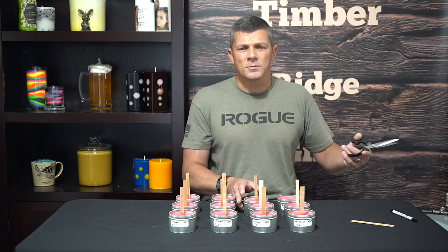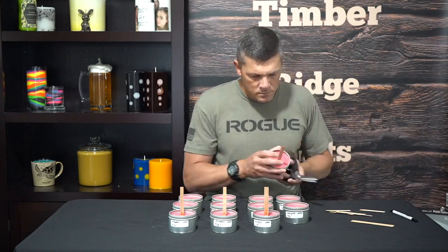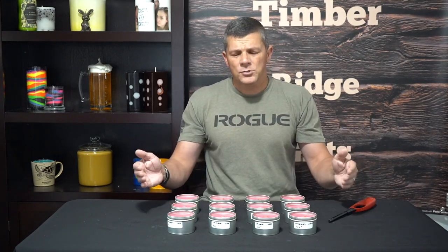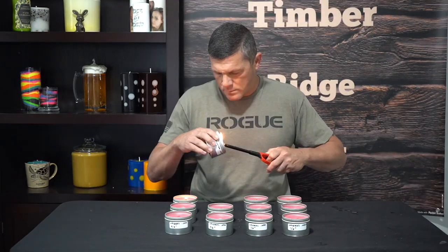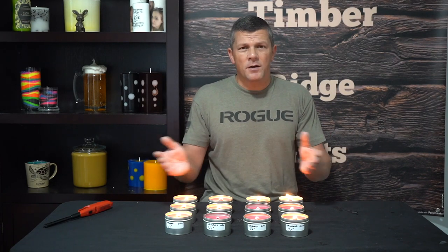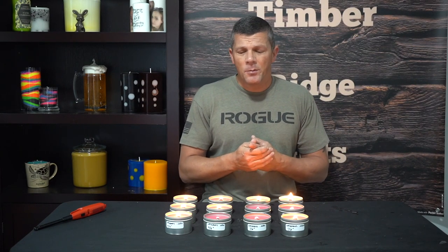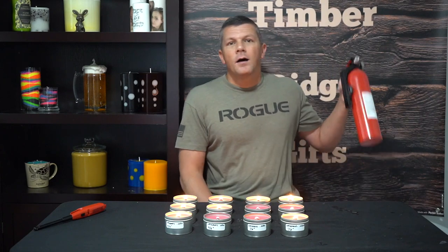We're going to go ahead and trim all these up and start our test burn. We've got all our wicks trimmed, all our candles set up, marked and labeled. Now we're just going to line them up and start our test burn. We're going to wait two hours and let these all form a good melt pool, then come back and check their progress. Remember to follow all of your candle safety guidelines, especially when conducting a test burn with a lot of candles — don't place them near anything flammable, keep them away from pets and children, any source of wind or open draft, and never leave a burning candle unattended. Just in case something bad were to happen, I've got a fire extinguisher on either side of the room.